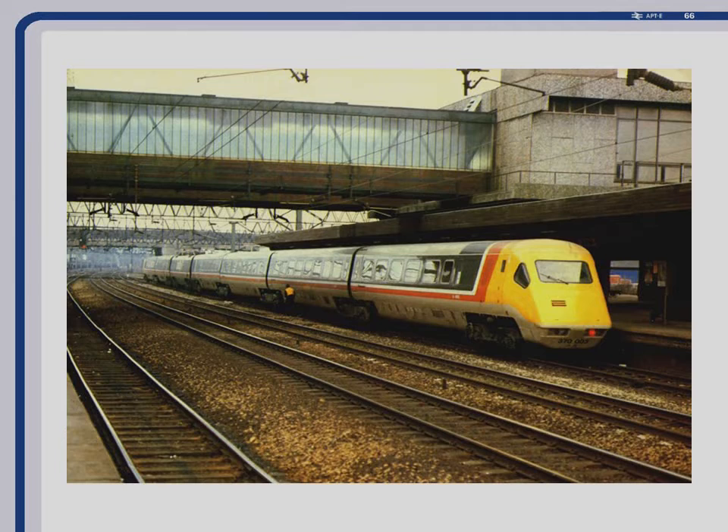Then we came to the real thing: APT-P. You can see the real thing sitting right outside there. P-Train prototypes ran from 1979 onwards in various configurations. You can see there the setup with the power cars in the middle, because you needed 8,000 horsepower to get up the slopes on Beattock and Shap to get them running fast enough. They were designed to run at 155 mph, although service APT-Ps never did.